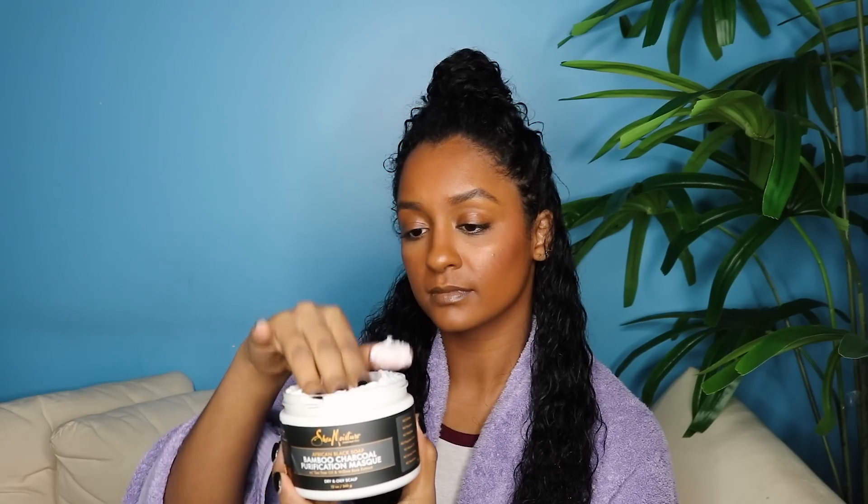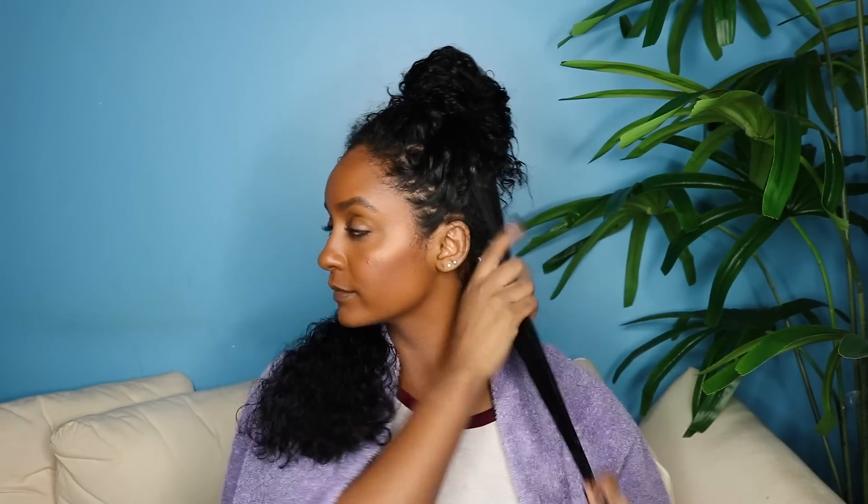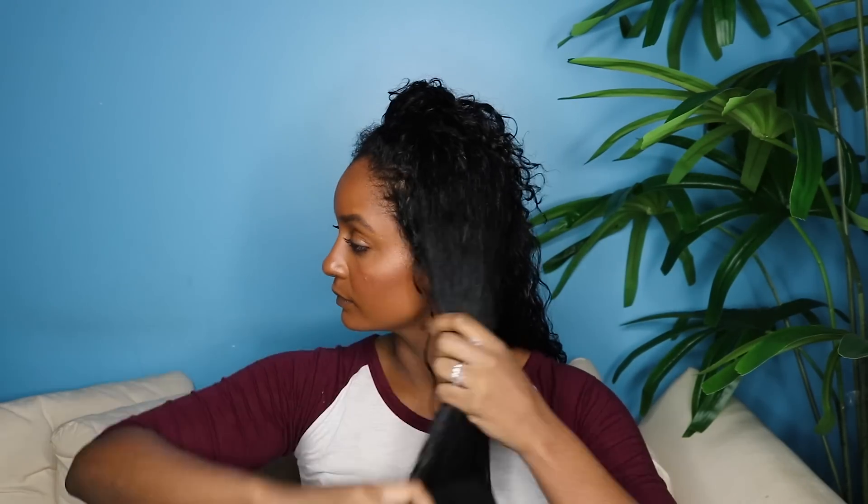I love to section off my hair before applying the deep conditioner so I can evenly disperse it throughout. Quick tip: you want your hair to be damp but not soaking wet when applying a deep conditioner, just to ensure that the product is really penetrating your hair. For each section, after applying the product, I like to use a comb to help distribute it evenly.